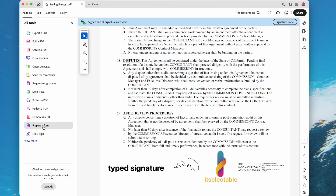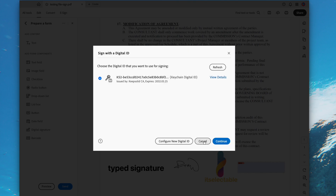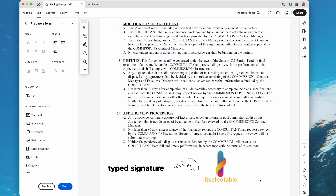Go to Prepare a Form. We will be able to edit the signature field. Right-click the signature to clear it. Then click on the signature again and choose Cancel. Now you will be able to right-click and choose Delete. And the signature is removed.